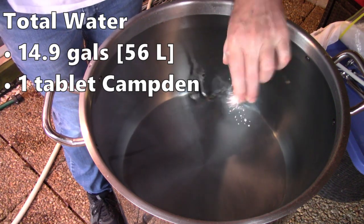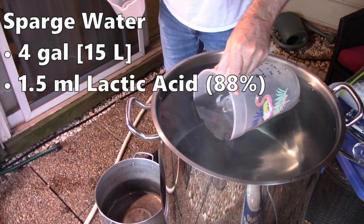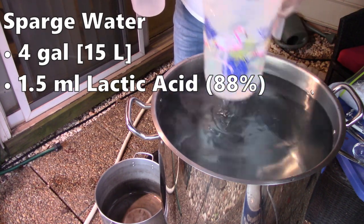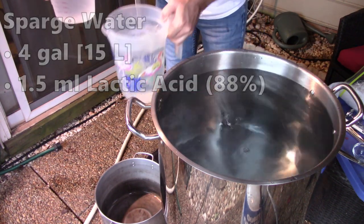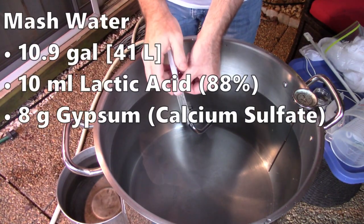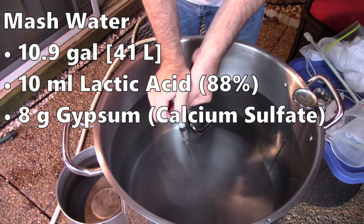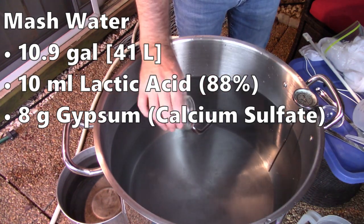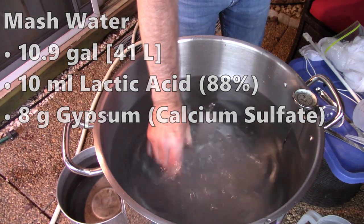This double-sized batch uses almost 15 gallons total water, or 56 liters — really maxing out my kettle. I added one Campden tablet to remove chlorine and chloramine. From the total, I removed 4 gallons (15 liters) for my sparge water, treated with 1.5 milliliters of lactic acid. The mash water was just under 11 gallons (10.9 gallons, or 41 liters), treated with 10 milliliters of lactic acid and 8 grams of gypsum to add calcium and sulfate to the water profile.